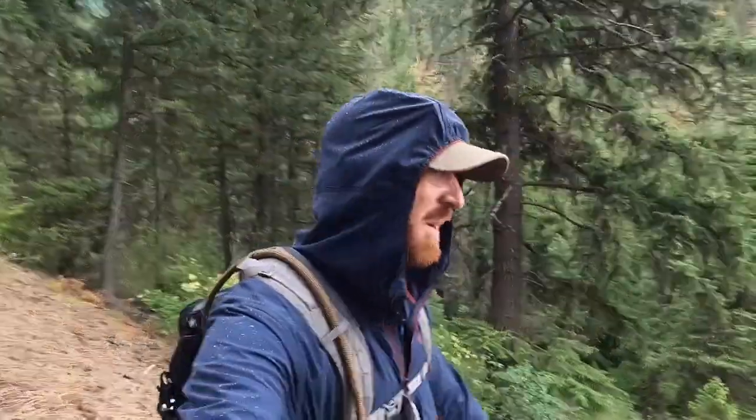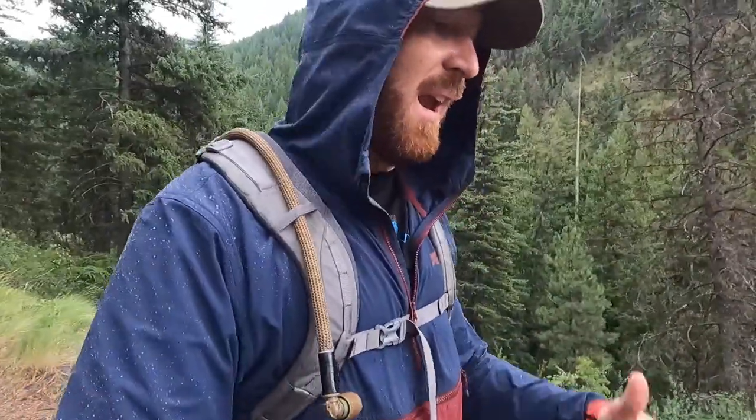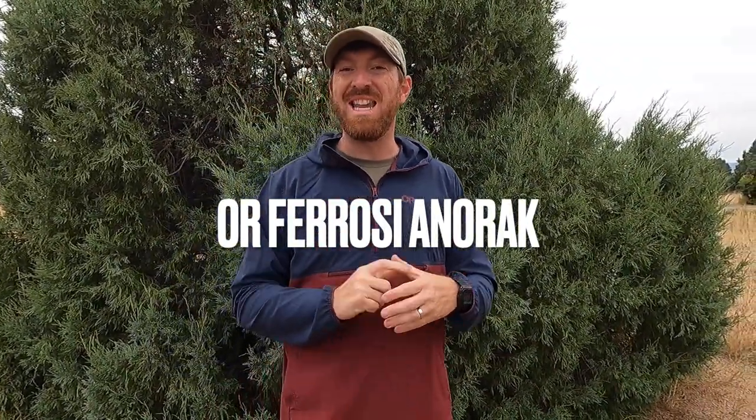What's up gang? Thanks for joining me on this particular day hike where a little bit of a storm came rolling in, spitting, and I figured it'd be a perfect opportunity to talk to you about a new version of my most worn and loved Outdoor Research Ferossi hoodie. This model being the Outdoor Research Ferossi Anorak.